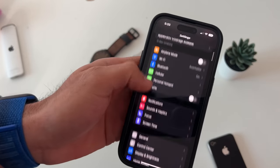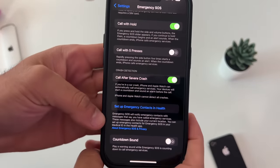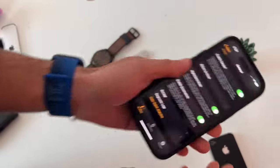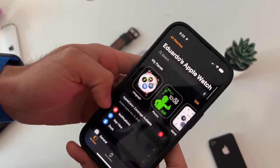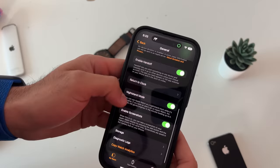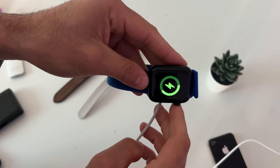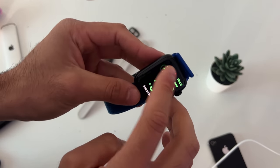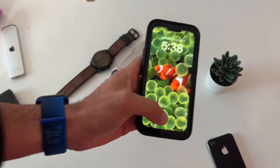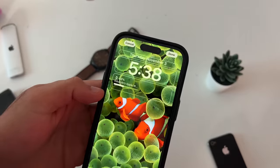For emergency SOS contacts, go into Emergency SOS on your iPhone and tap set up emergency contacts in Health — it'll walk you through the procedure. In the Apple Watch app settings, if you're tired of accidentally taking screenshots by pressing the power button and digital crown simultaneously, you can disable that here. With nightstand mode enabled while charging, tap the battery percentage to see the exact current battery life stats.